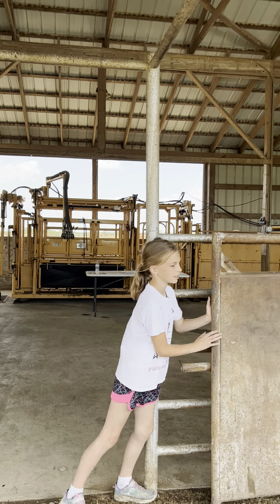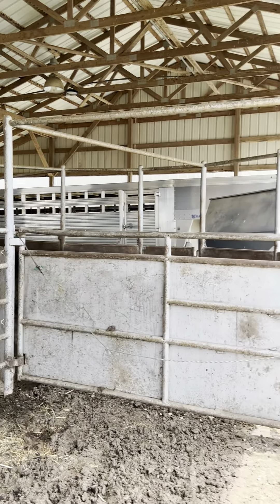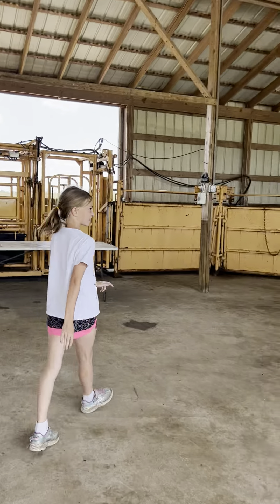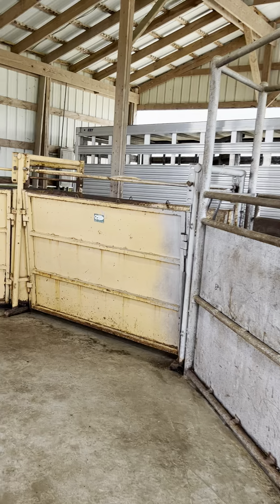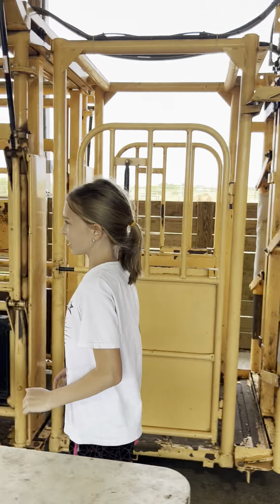It's almost trail day and I'm going to show you one last tour of our farm. This is the tub where we put our child in, and then you can go through to the chute. You press this green button to turn on the chute.